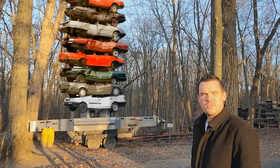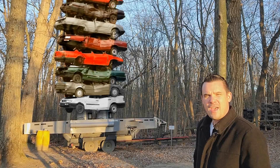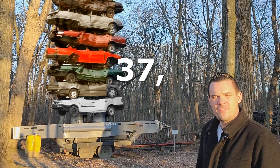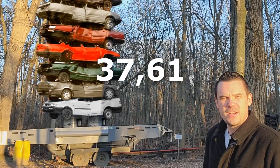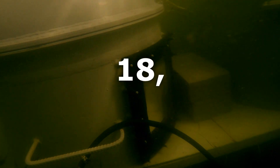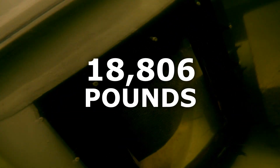That is equivalent to the weight pushing down on the hatches of my homemade submarine at 60 feet below the water: 37,612 pounds. At a depth of 60 feet, the water pressure is 26 pounds per square inch. That might not sound too intimidating, but when it's spread out across the surface area of one hatch, it equals 18,806 pounds.